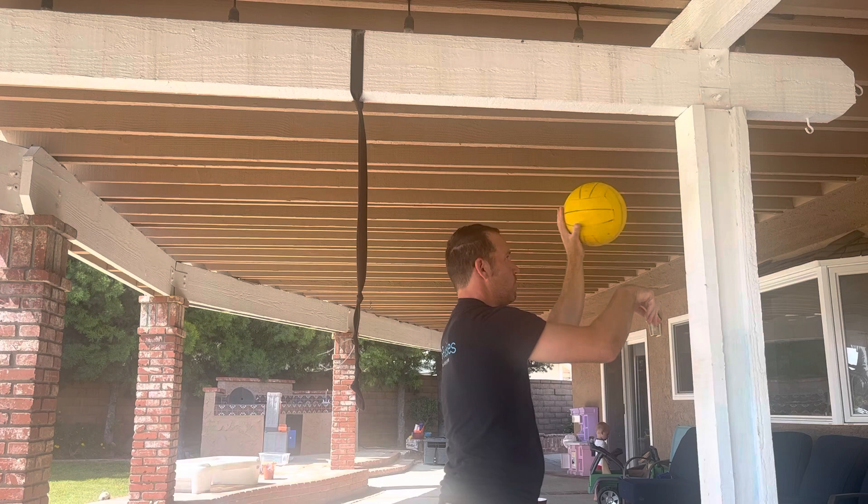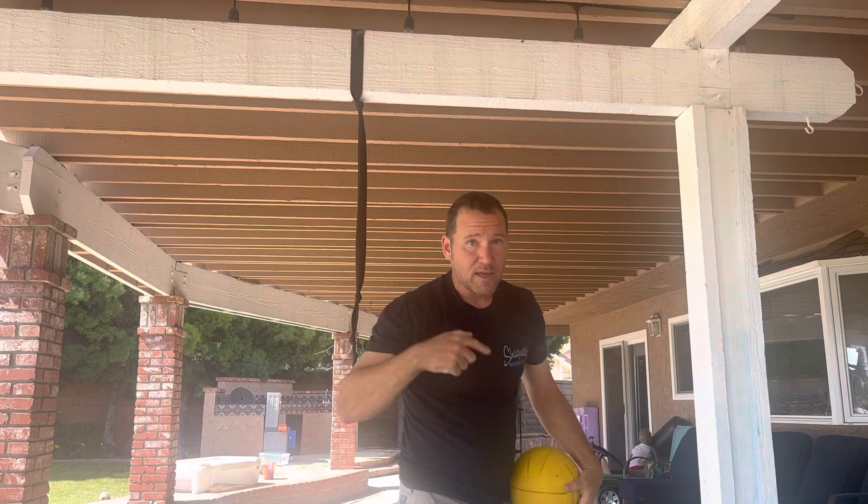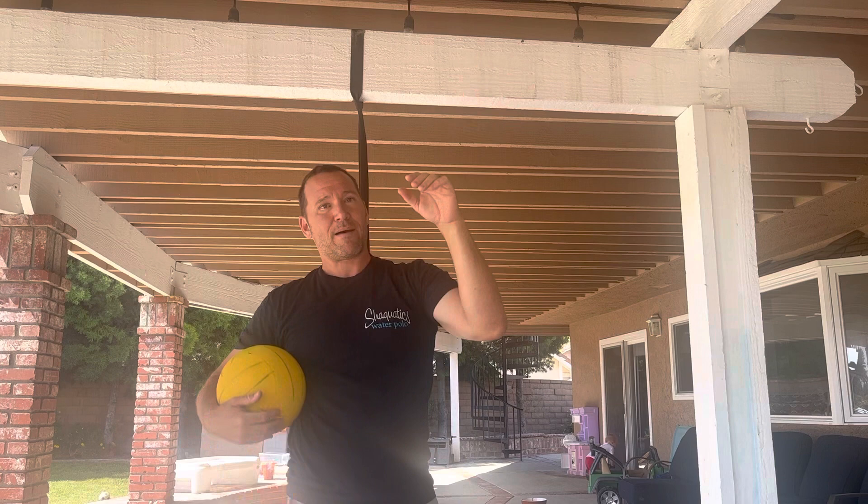Get your AirPods, put in your favorite music, and go to town all over the hard surfaces. Little taps, snap the wrist, get creative. From Shaquatics Water Polo, I'm David Farkas. Good luck!